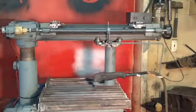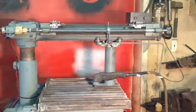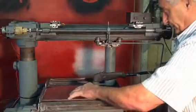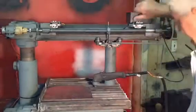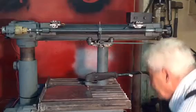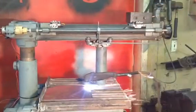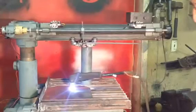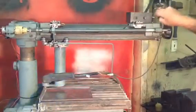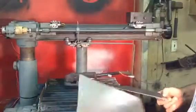Oh, better turn my plasma cutter on! That's thin stuff — maybe 24 gauge. I'll maybe go up a little bit — that should be alright. Pretty good — kind of cuts straight like that by hand.